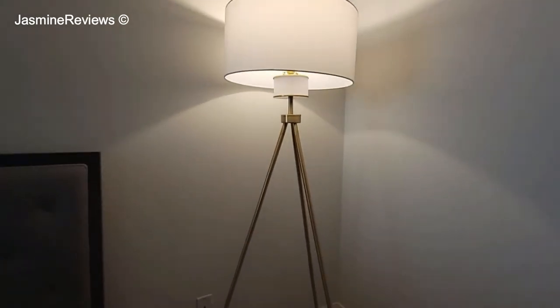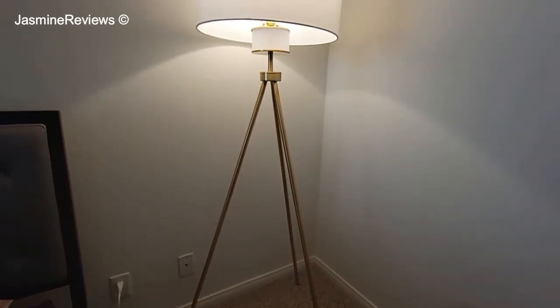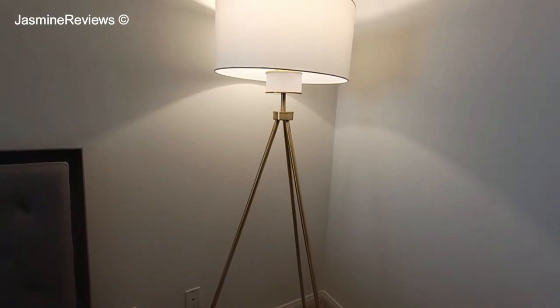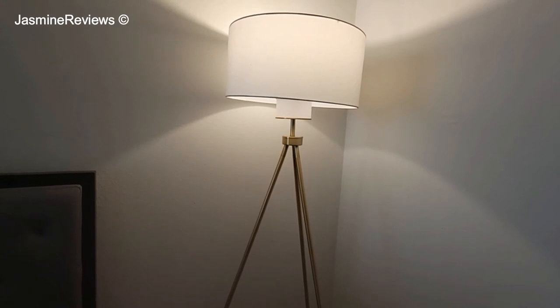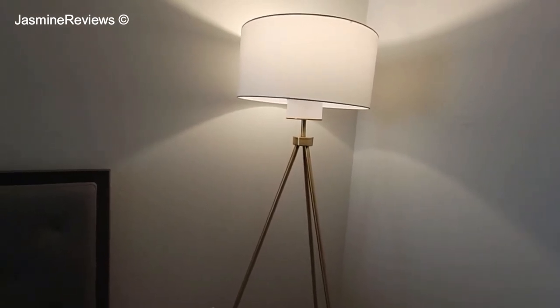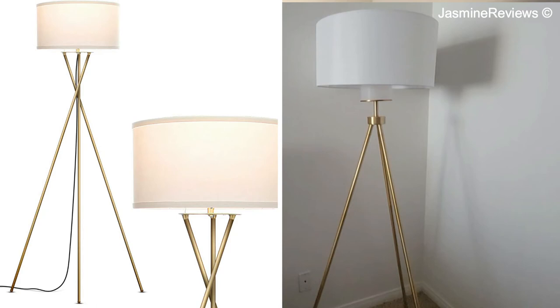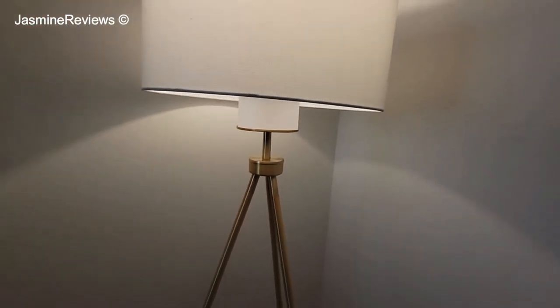I really like it a lot. If you want to purchase this lamp, I linked it in the description box below, so make sure to check it out. When I was purchasing this lamp, it was a close call between this one and the Bright Tech Jackson, which is another bestseller on Amazon for tripod lamps. I ended up getting this one because of this detail — I thought it was a little bit more feminine and prettier.